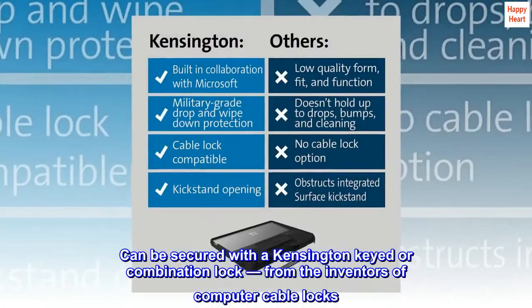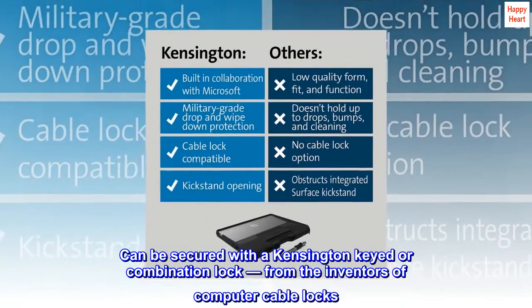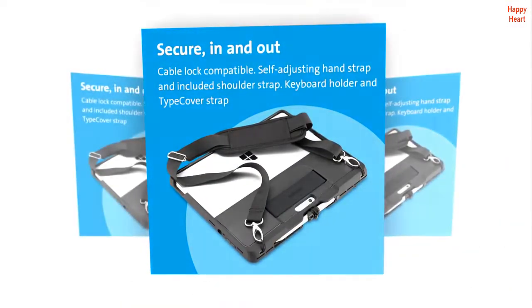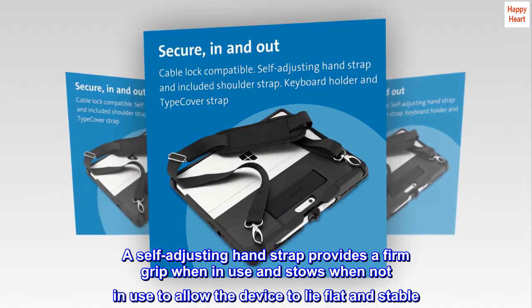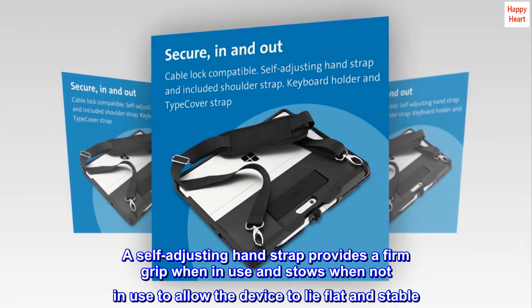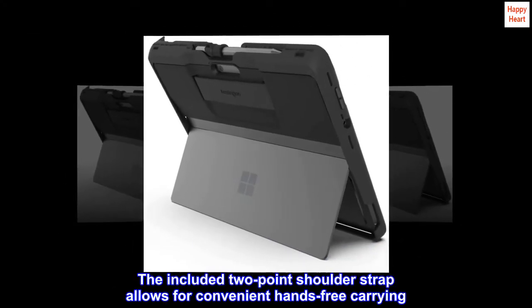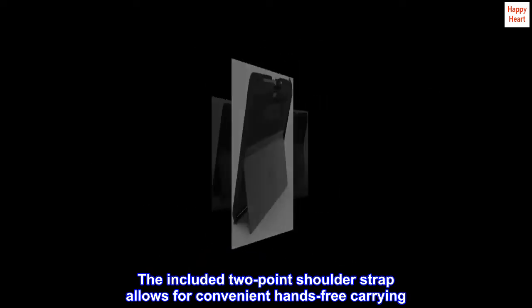Can be secured with a Kensington Keyed or Combination Lock from the inventors of computer cable locks. A self-adjusting hand strap provides a firm grip when in use and stows when not in use to allow the device to lie flat and stable. The included two-point shoulder strap allows for convenient hands-free carrying.